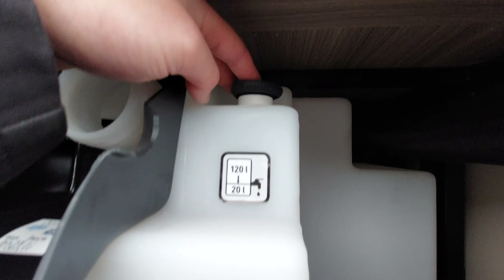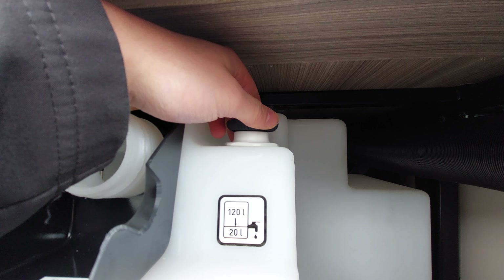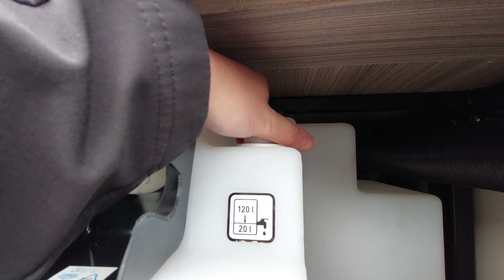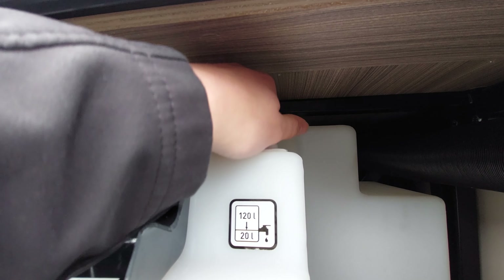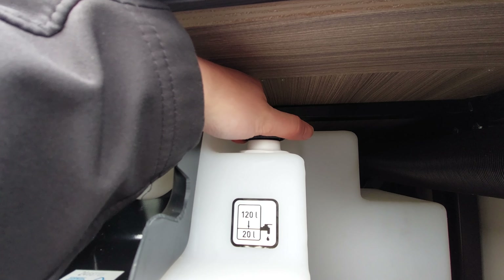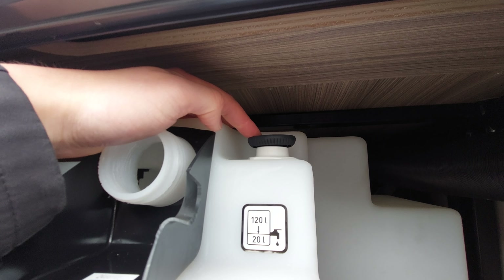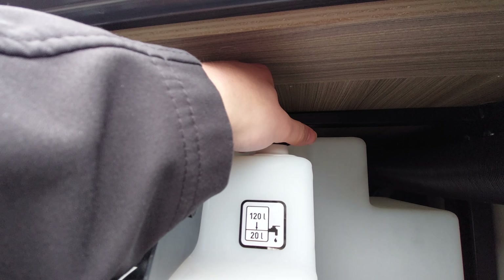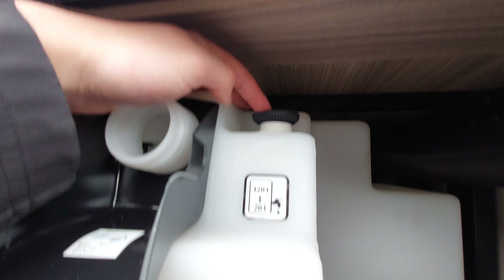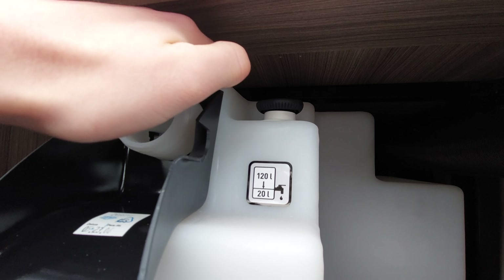The manufacturer recommends traveling with a maximum of 20 litres in the tank - that's to do with weight distribution and payload. To drain it down, simply turn this dial. There is a little lug you can feel as you turn the black dial - turning up to that lug will drain everything down to 20 litres.